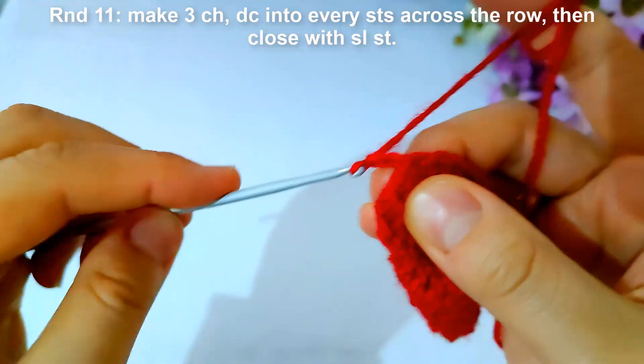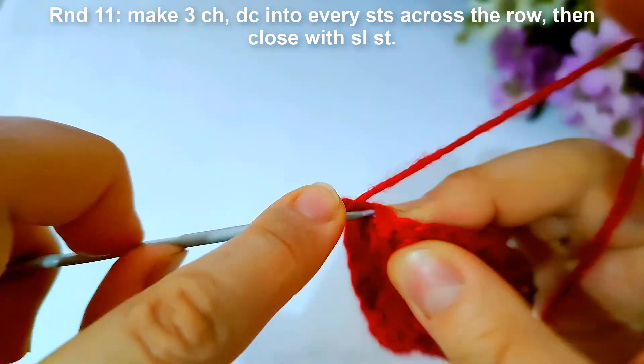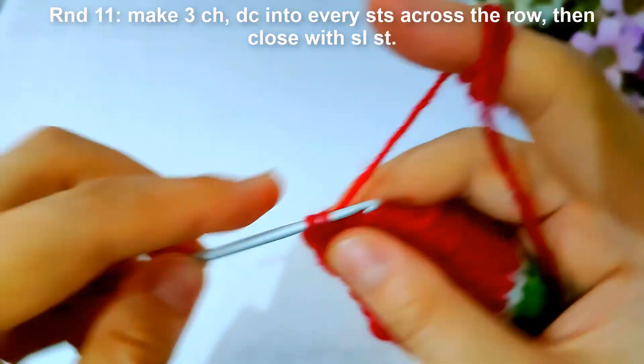Then start round eleven. I will make three chains and make double crochet into every stitch across the row, then close with slip stitch.